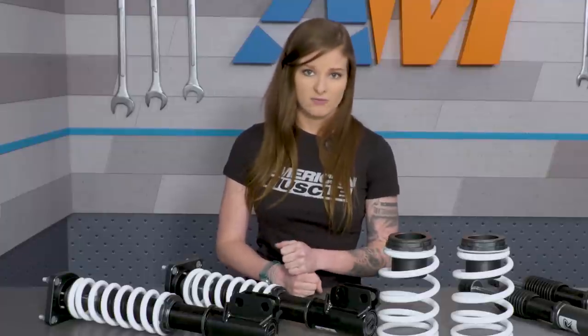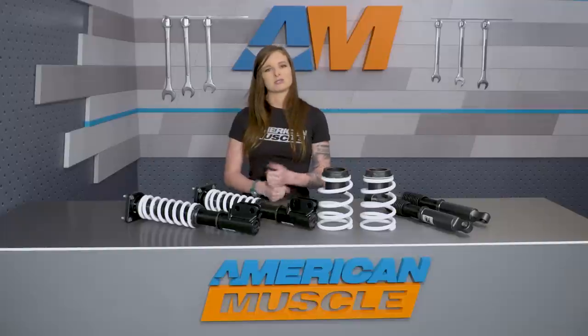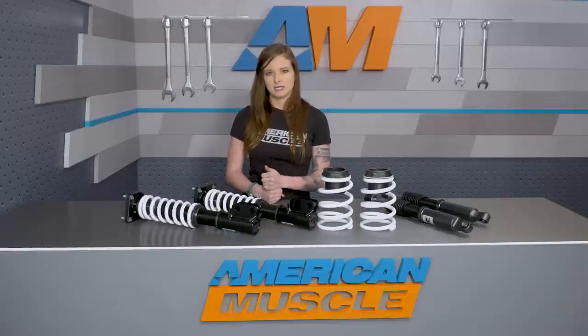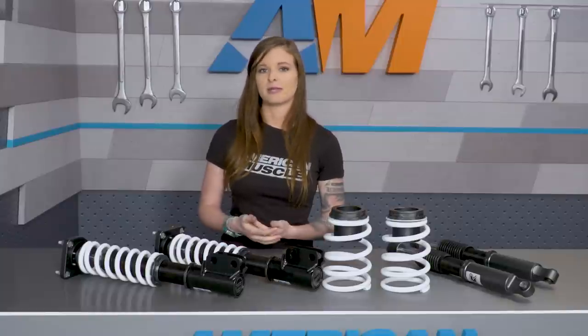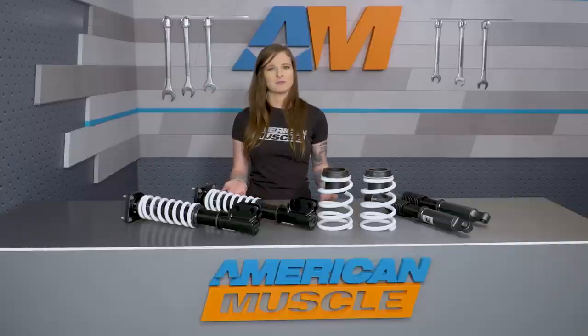The caster camber plates are an item that you're going to want to have when you're lowering your car, especially if you're planning on lowering one and a half inches or lower. This is because your stock components don't have the ability to get the car's alignment back within spec when you lower it that much. You need the help of the aftermarket CC plates to help align the car properly.